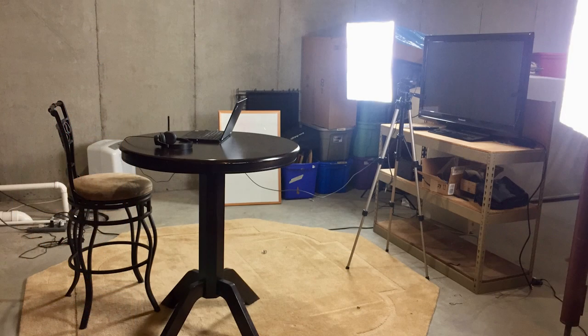Greetings to all my educator friends. Today I'm going to show you how to set up a teaching studio in your home if you want to take your online teaching to another level. This is my teaching studio. It might look fancy and expensive, but actually it's just the corner of my basement, and I put the whole thing together for a few hundred bucks. Here's how you can do it.